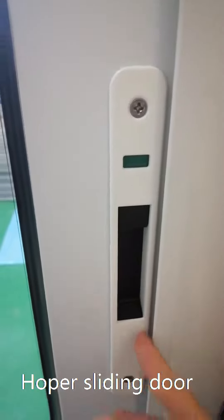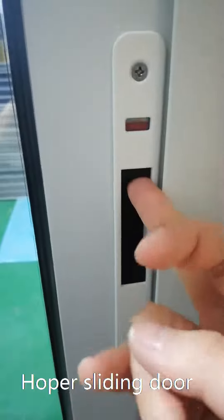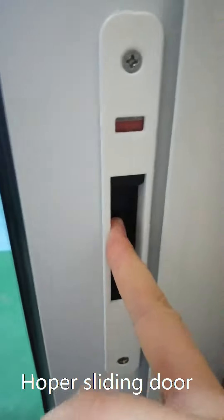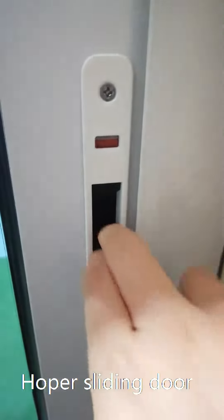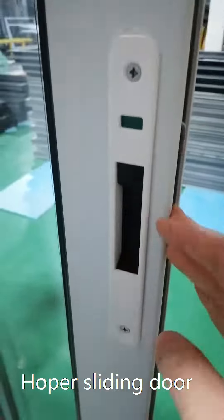This is the interior lock and it's operated like this. In this way it is locked.